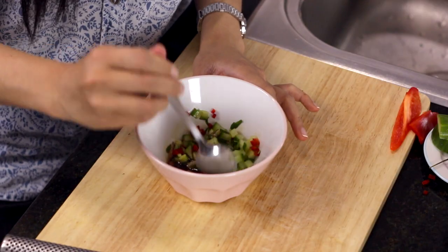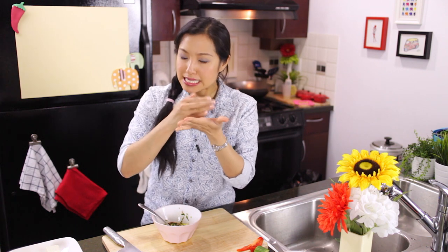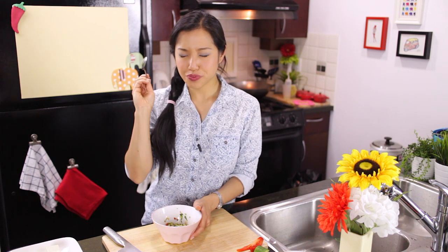I just have to stir it up and break up the little pieces of shallots that like to stay together in those layers. Give it a taste. Mmm — perfect. Ready to assemble.